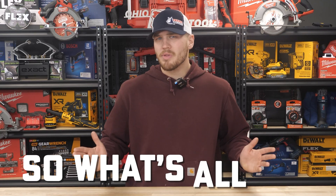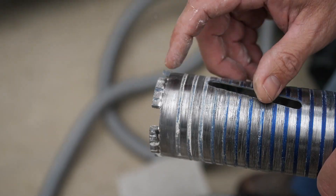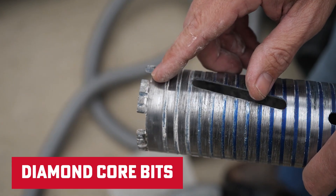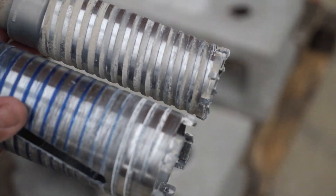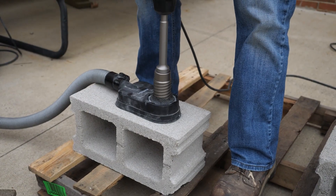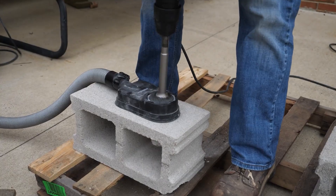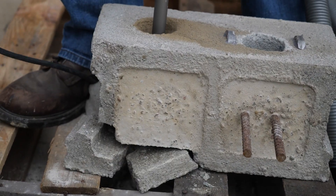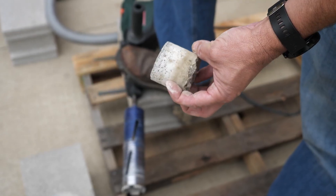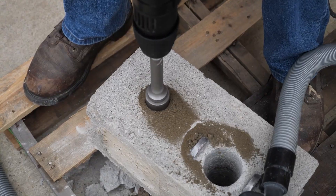So what's all the buzz about? When it comes to core drilling concrete, you usually have two choices: diamond core bits or carbide teeth core bits. Diamonds are great — they make cleaner holes — but carbide bits in a hammer drill are faster because they typically smash through the concrete. The downside? They can blow out on block walls or softer concrete. We've got a full video on the topic linked in the description.